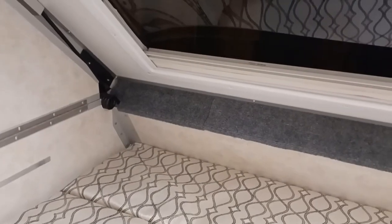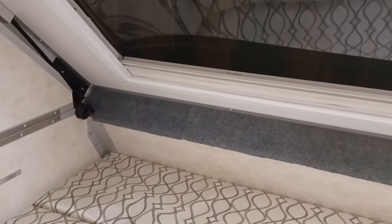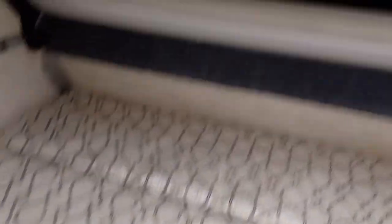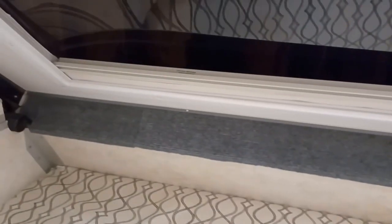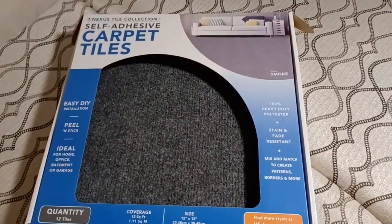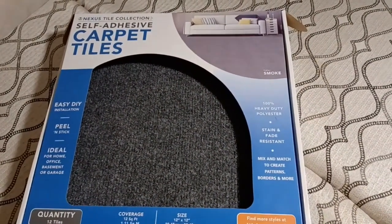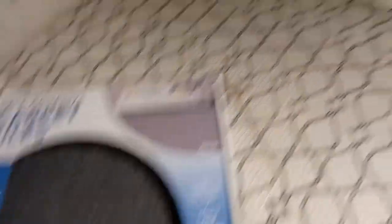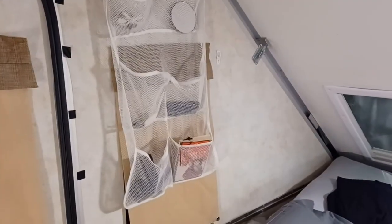Another issue with A-Liners is the hinge mechanism for lifting the roof up and down is made of aluminum, and it sits right against where you need to sleep. In cold weather it's quite cold when it touches your body. The easiest solution we found is to use self-adhesive carpet tiles — just cut them to size and stick them on. Got them at Walmart; the box was about $16, which was almost three times as much as we needed, but the problem is solved.